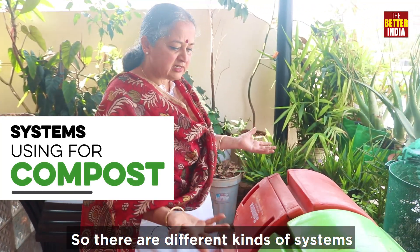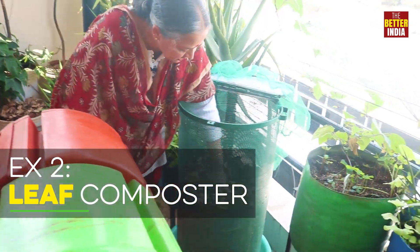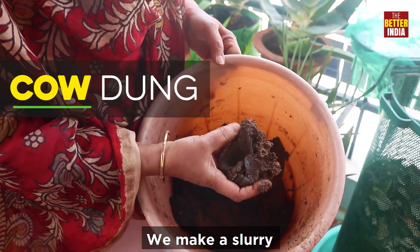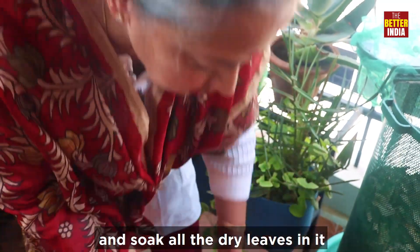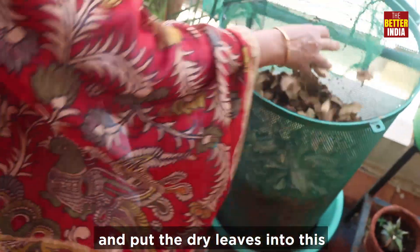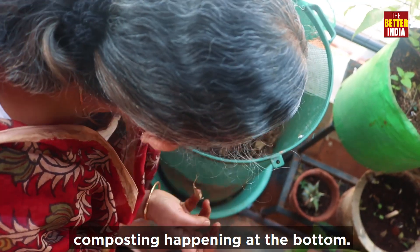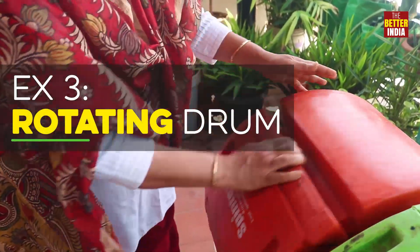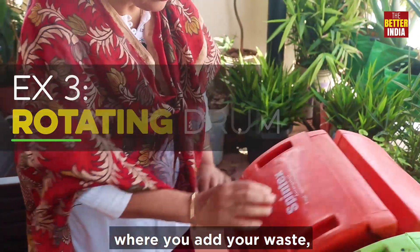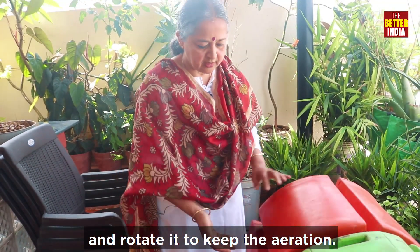There are different kinds of systems that you can use. Cerakota — compost happens in this. And this is my leaf composter. This is cow dung, and we make a slurry and soak all the dry leaves in it, then we put the dry leaves into this. You can see the compost will be happening at the bottom. This is a rotating drum where you just put in material and rotate it to keep the aeration.